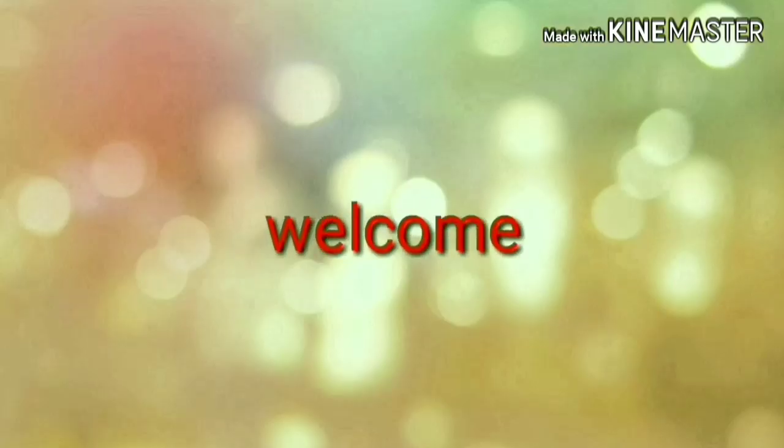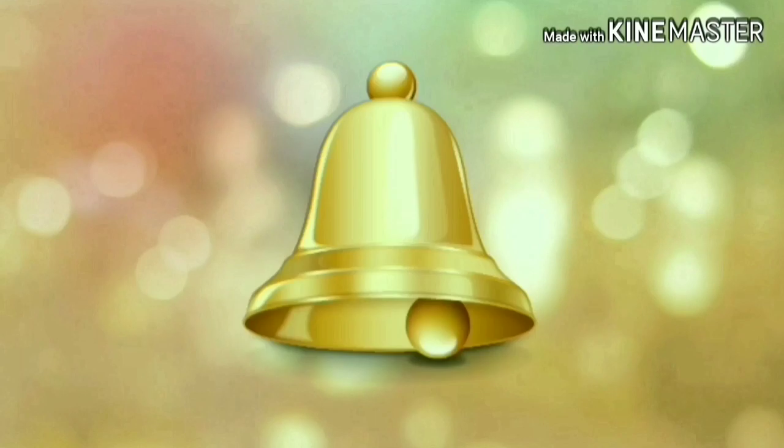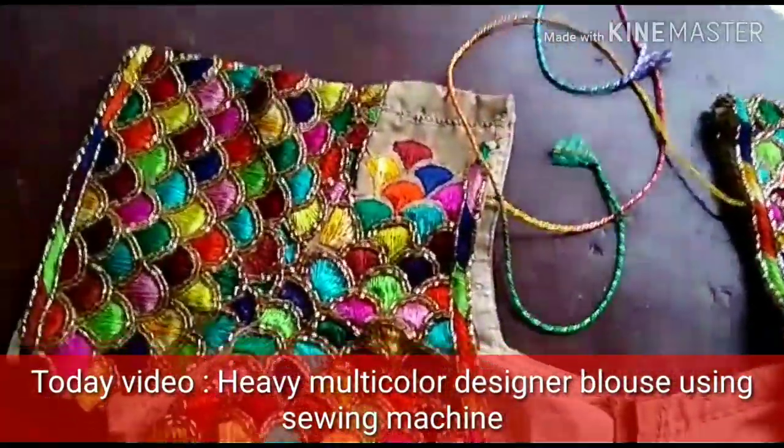Hello friends, welcome to my channel. Please subscribe to my channel and click on the bell icon. I am going to make this video.